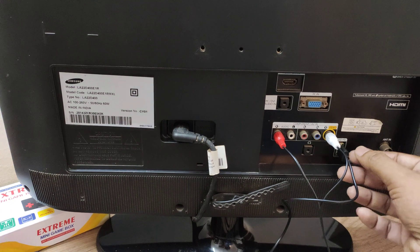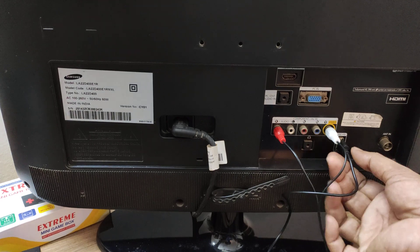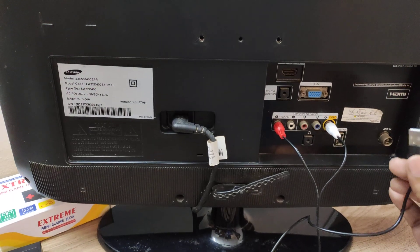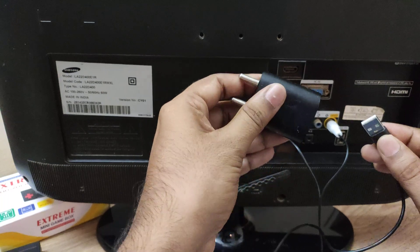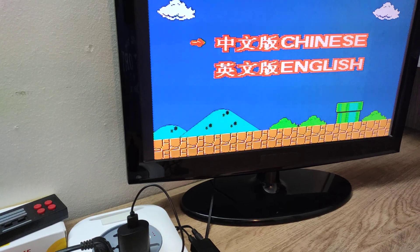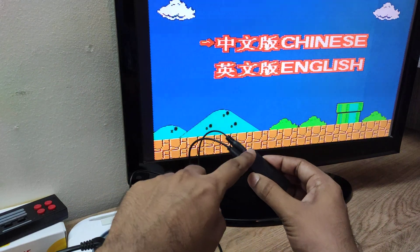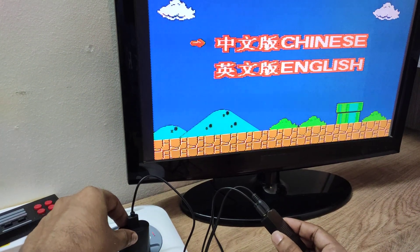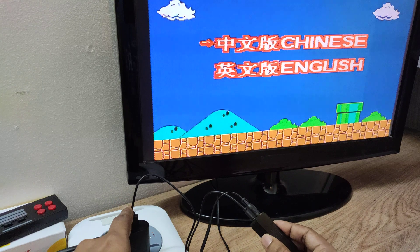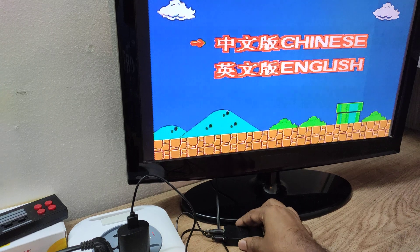As shown earlier, the USB power was connected to the USB port at the back side of the TV. I am removing that and connecting it to one of my old mobile chargers which has a USB port. Now the receiver's power is drawing from the USB adapter or mobile charger, and I am not connecting it to the TV's USB port. Let's see if the issue is resolved.